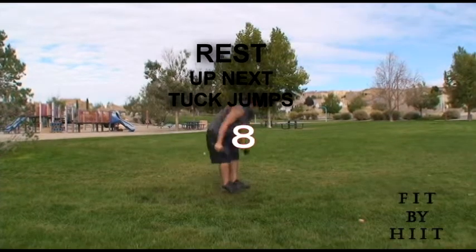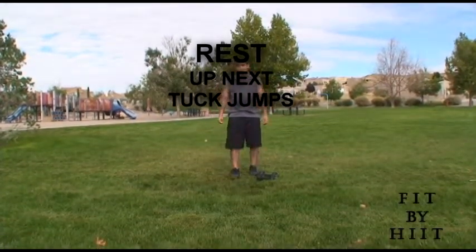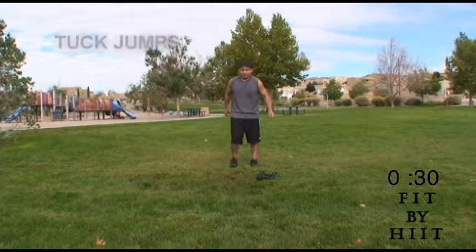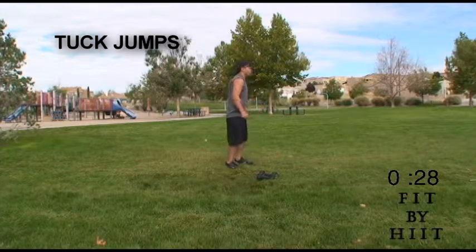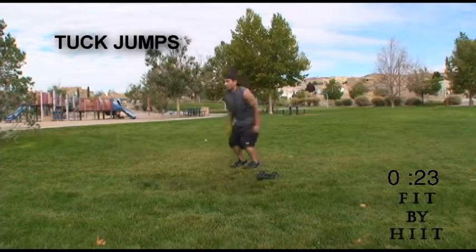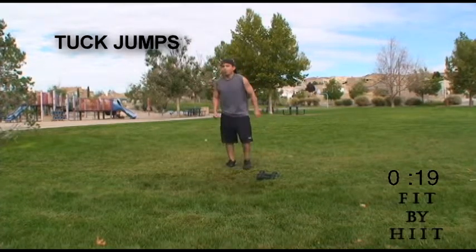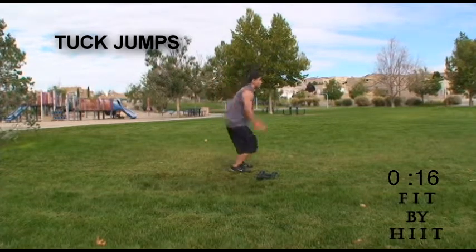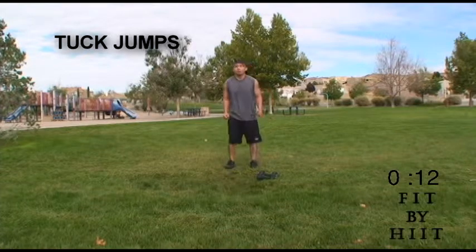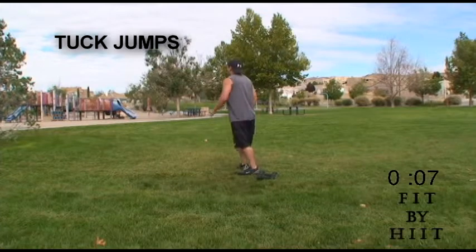You're done. Rest up for these tuck jumps. These tuck jumps are very difficult. If you can't do them, try to work yourself up to doing them — maybe do one and then just jump without the tuck part. These help every leg muscle as well, and really help your explosive power, your agility, your vertical jump. And it gets your heart pumping, gets the cardio going.